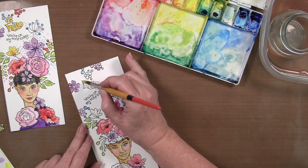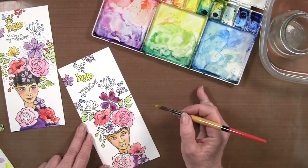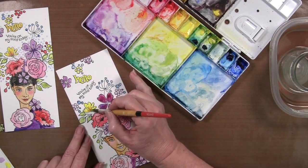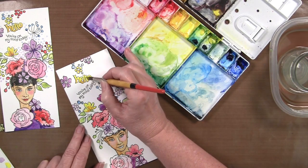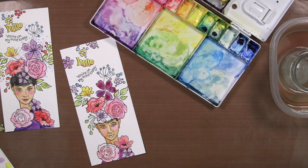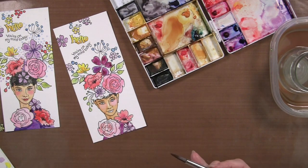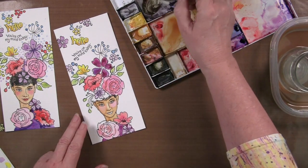With a nice clean brush, I'm ready to do some yellows — your eye is certainly going to go to the yellow as it's complementary to our purpley colors. So here I could do blonde, brunette, or redhead. Black gives a lot of contrast to pull your eye in, but let's do a dark brunette.